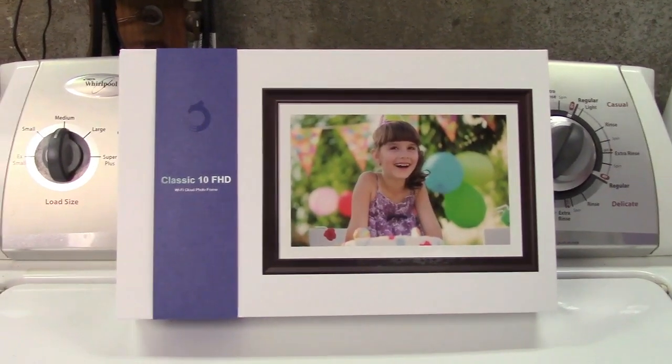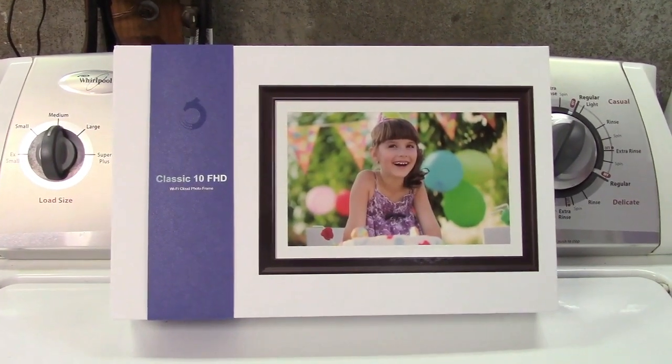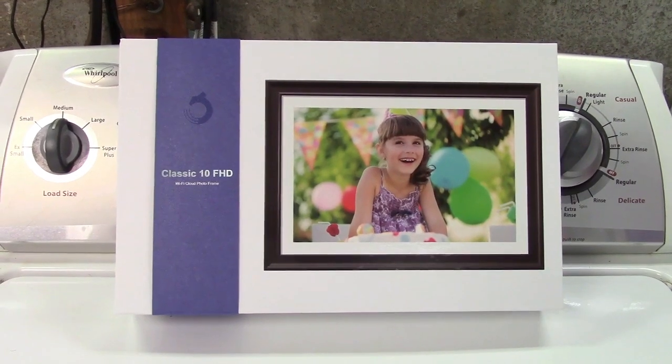This is the Dragon Touch 10.1 inch digital picture frame. Let's take it out of the box.